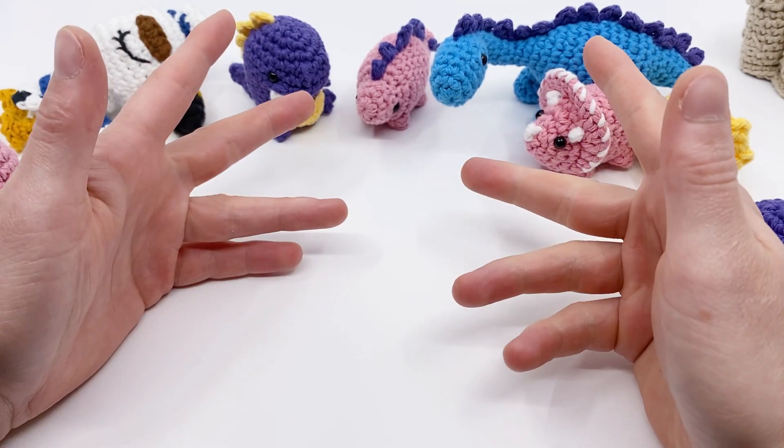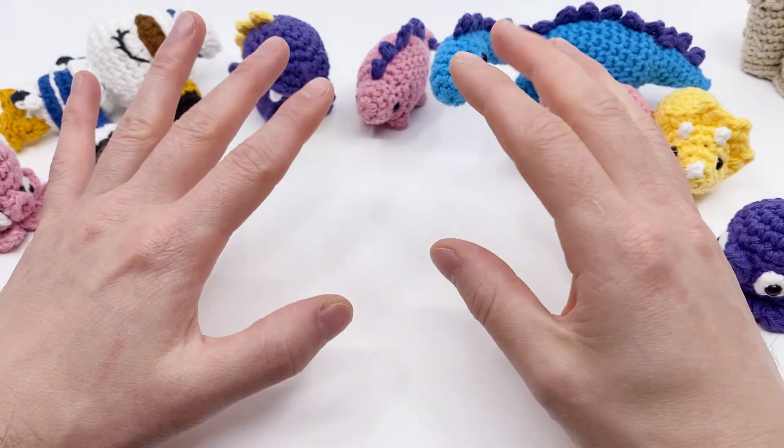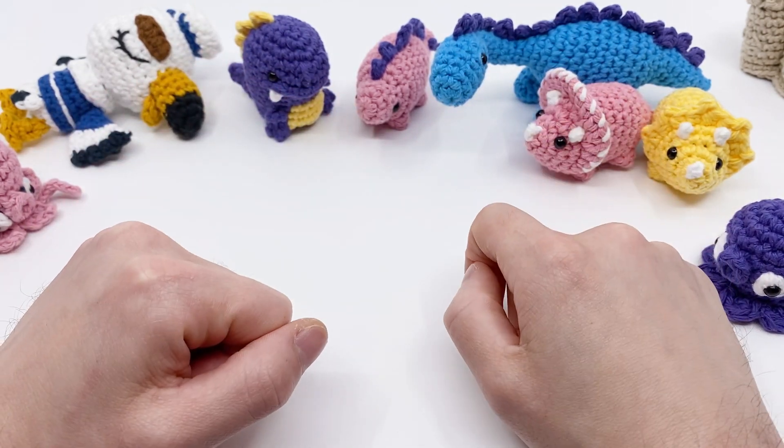Hey there, it's Louie and welcome to The Hookup, a little update series that I do where I talk about all the new things that I've been adding to Club Crochet.